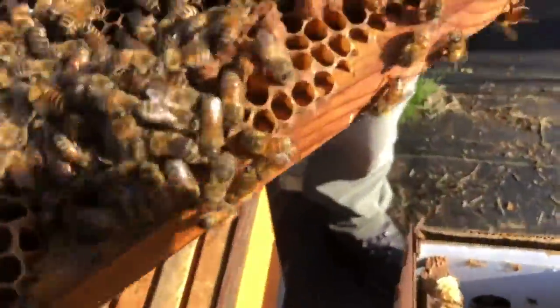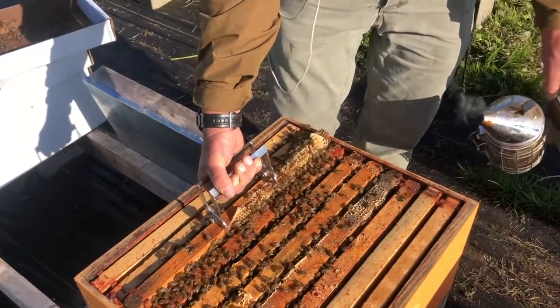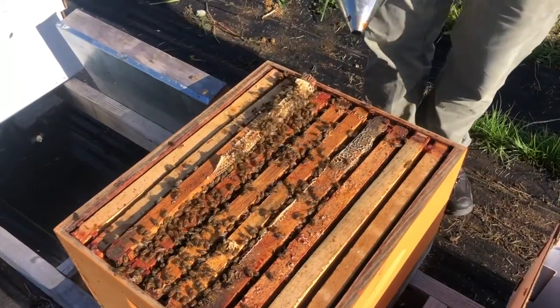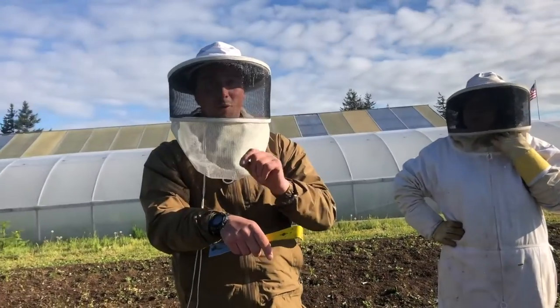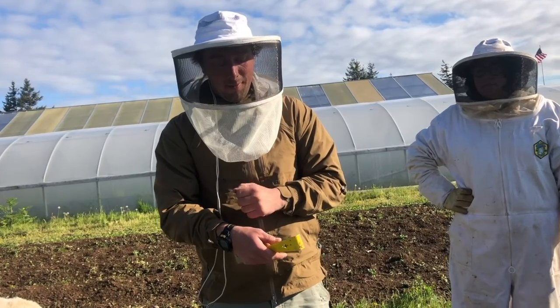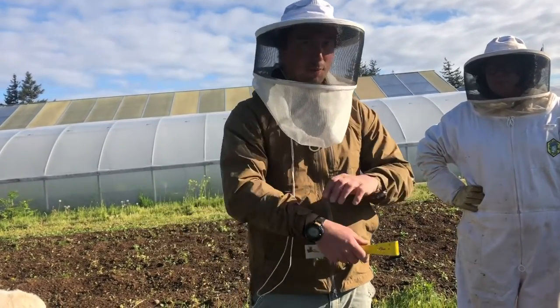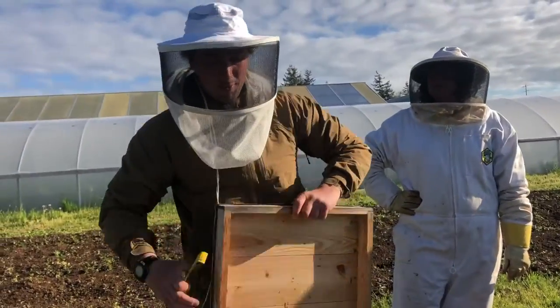I'm going to open one of these up — it's drone brood. That purpley thing? Yeah, it's their eyes forming. Queen cells look similar but they look more like a peanut. Drone brood looks like how that looked when I opened it up. When I got stung right here, the stinger was still in and it was still pumping venom. You have to take it out with a credit card — if you try pinching it, you're just going to push all the venom into your body. Just swipe it real quick with the credit card.